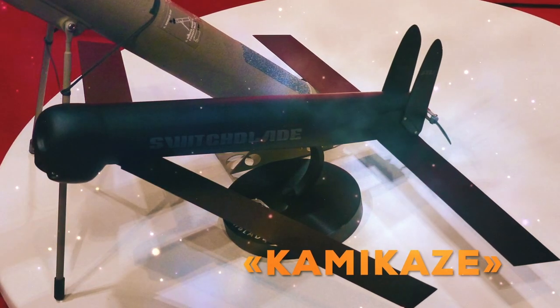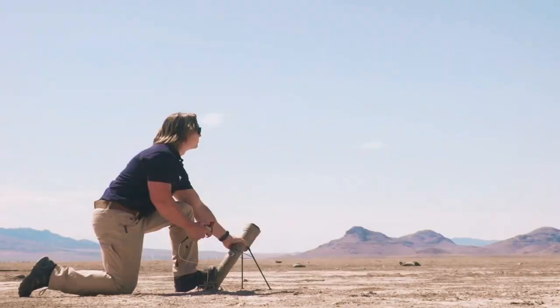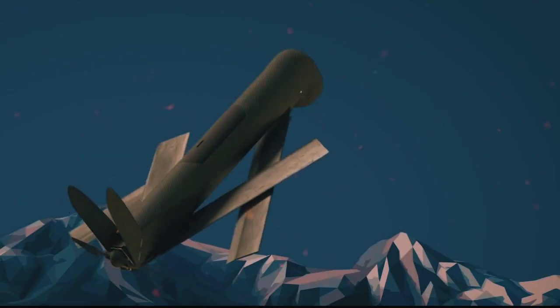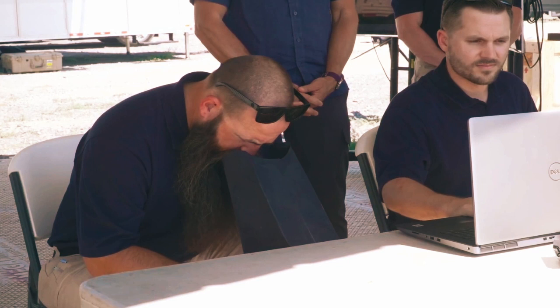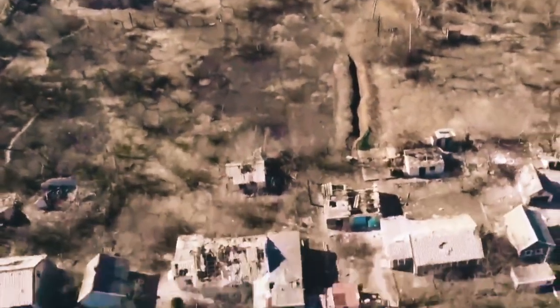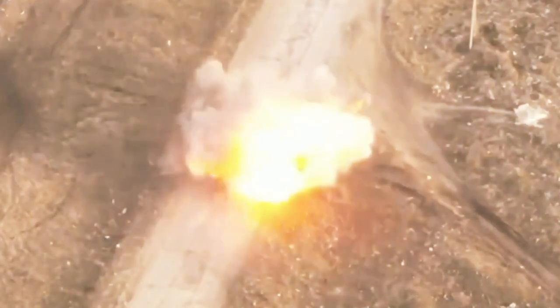The nickname Kamikaze refers to their single-use nature. The tiny drone is launched from a tube where its blade wings open as it's propelled into the air. The propeller in the back spins up, and an operator designates the target on a control station. The Switchblade navigates itself in terminal guidance mode and detonates on the target.